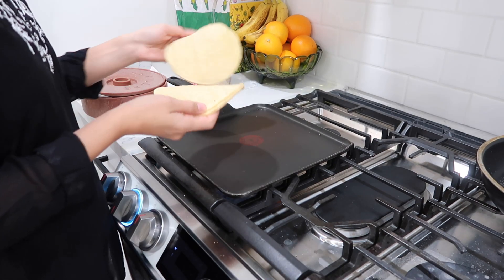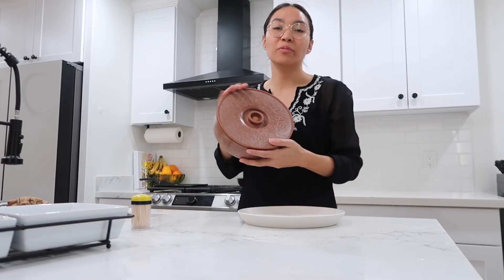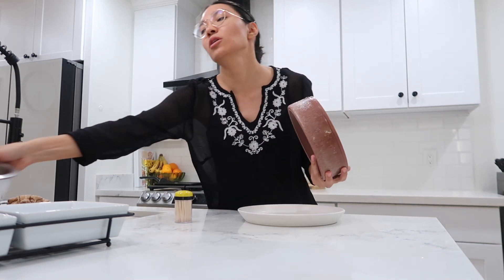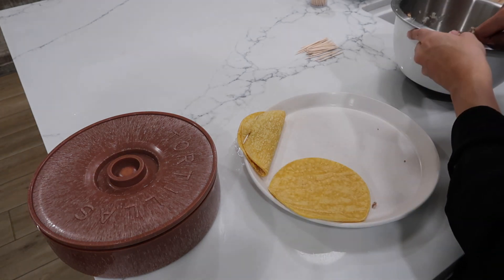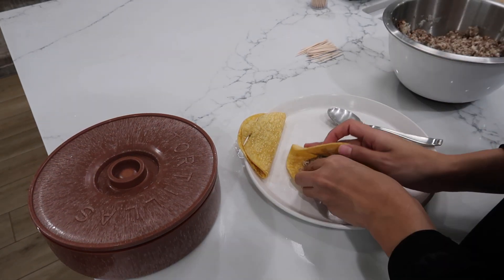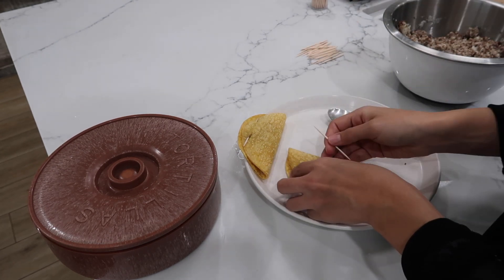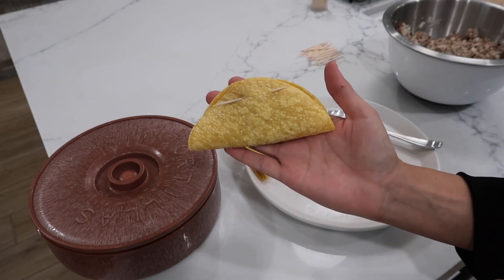I'll heat up four more just for good measure — tortillas secured. So what we need to assemble these taquitos are tortillas, toothpicks, a plate to set them on, and our potato and meat mixture. We grab our tortilla, add a spoonful of the potato and meat mixture, fold over, and we insert a toothpick — just like that.